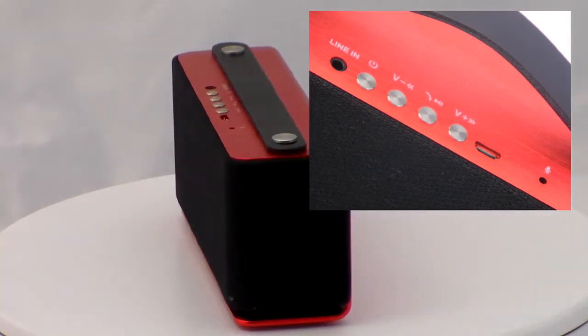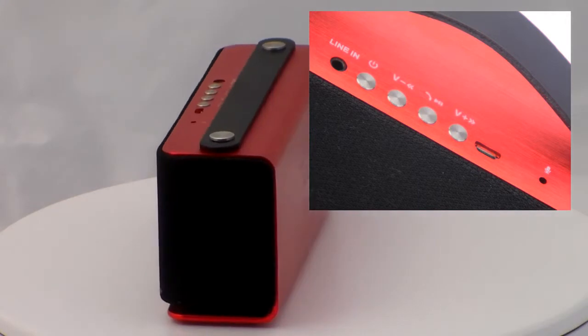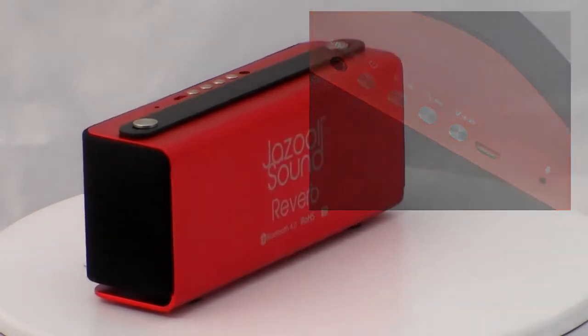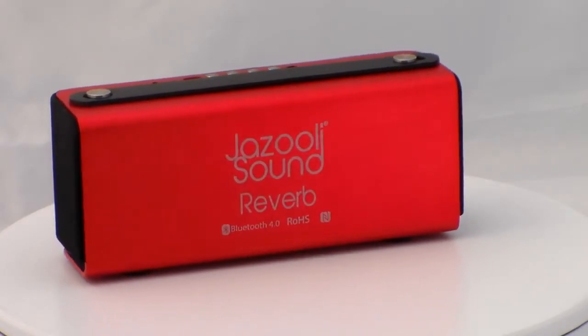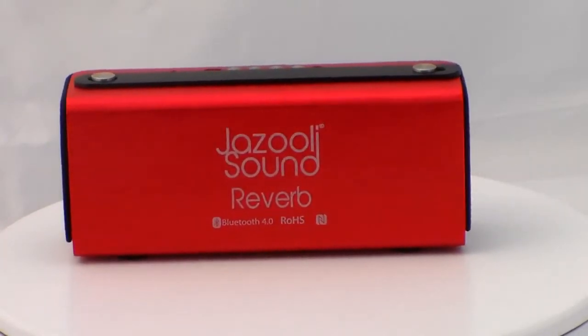These include a volume down, back or rewind button; a dual-use answer call, play and pause button; and a multi-use volume up and fast forward or skip button. In addition to this is the micro-USB port and microphone puncture hole.